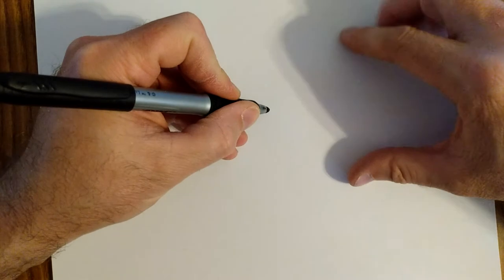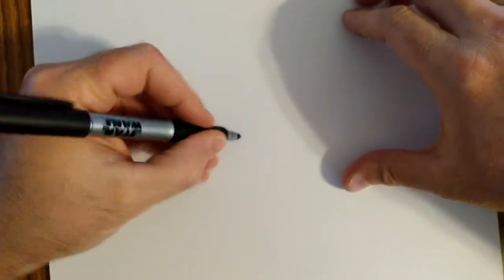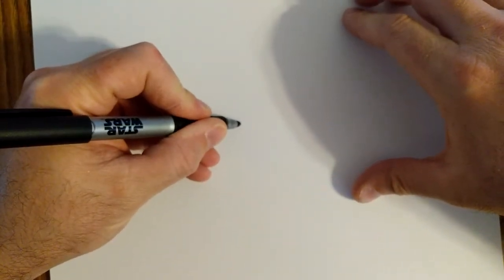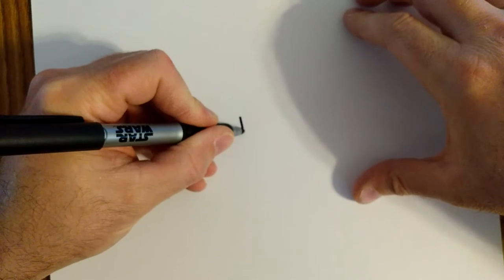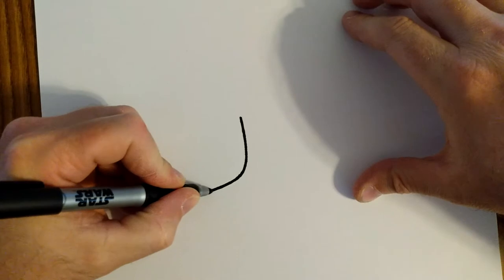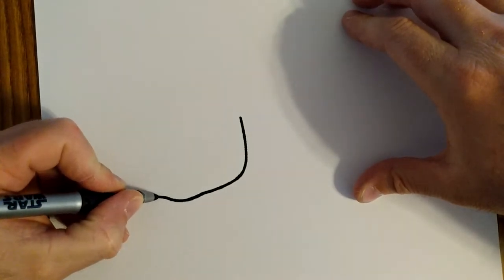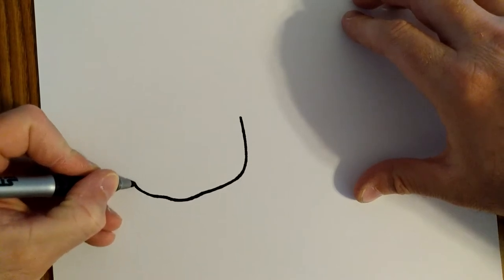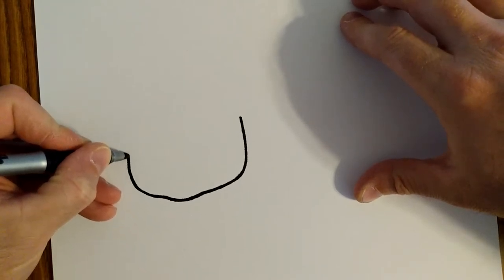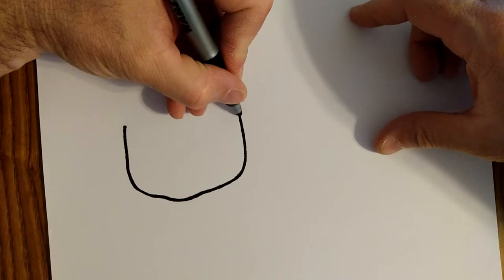We're going to start with her head. We're going to do it a little bit different today — her head's going to be here and her body's going to be kind of sideways. So we're going to start right around here with the head. I'm going to come down, curve around, and right here she has a little bit of a chin, so it's kind of like a slight bump, and then up on that side. It's a little bit more of a difficult shape, not just an oval or a circle like some of our other characters.